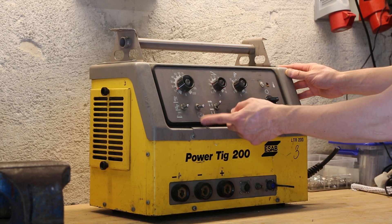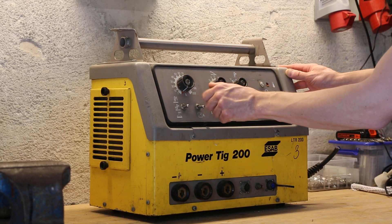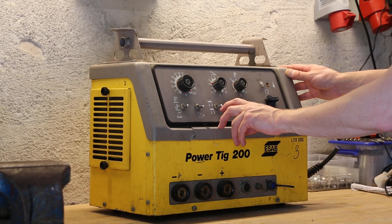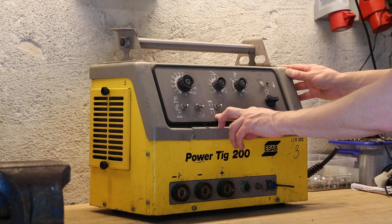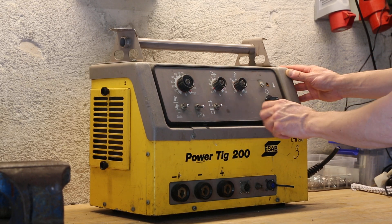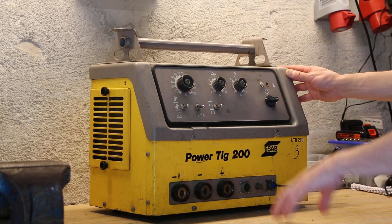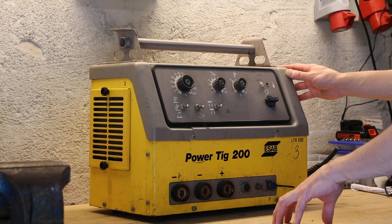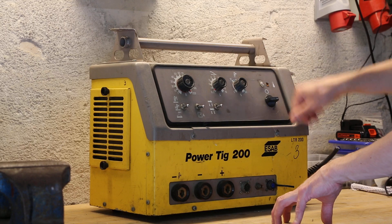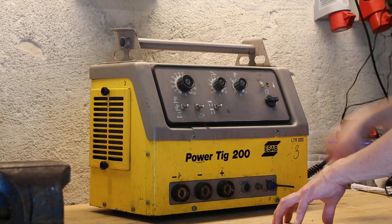This is the ramping current control. You can adjust the current from 3 up to 200 amps here. Not quite sure, but this seems to be something like welding direction — how you move the tip. Then you have adjustable 0.5 to 10 seconds for the pulse width of the welding ramp.